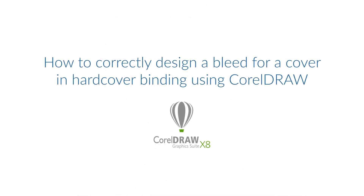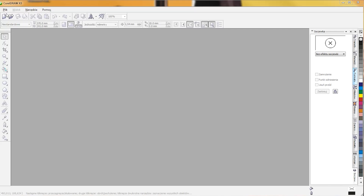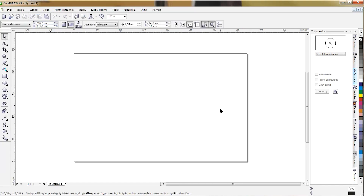How to correctly design a bleed for a cover in hardcover binding using CorelDraw. If we have received the case wrap layout from customer service or downloaded it from the website, we have to calculate the case wrap's total trimmed size. Set the size for page 4 of the cover as 160 millimeters plus hinge of 11 millimeters plus 28 millimeters for the spine plus hinge of 11 millimeters plus the size for page 1 of the cover as 160 millimeters. This gives a trimmed width of 370 millimeters and trimmed height of 241 millimeters. To create a design, select New, and in the property bar type in the calculated trimmed size. We have now created a document without a clear split between pages 1 and 4 of the cover and the spine, and without marked bleeds and margins.